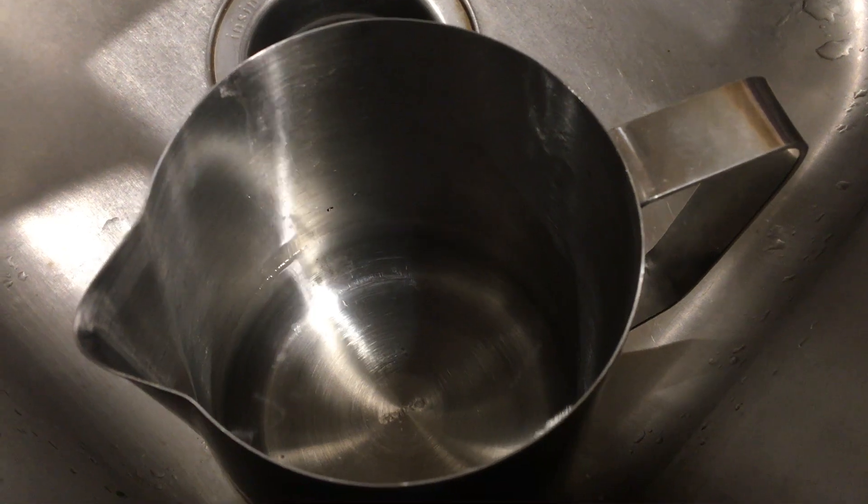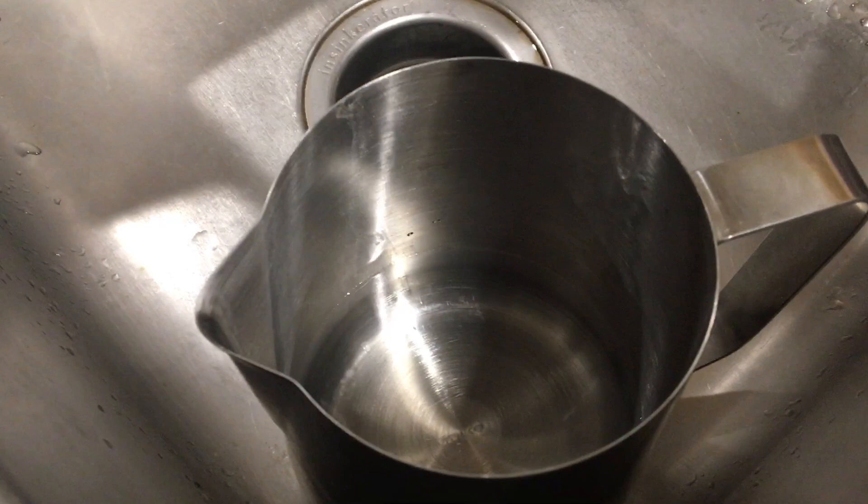Hello, it's Christine at Spring Creek Bathworks. I figured I'm going to film me doing the lye into my lye water for soap making.